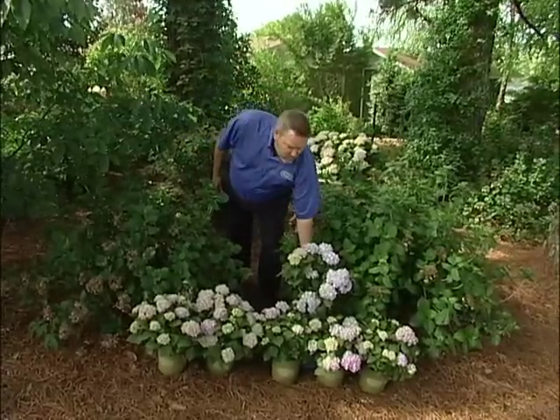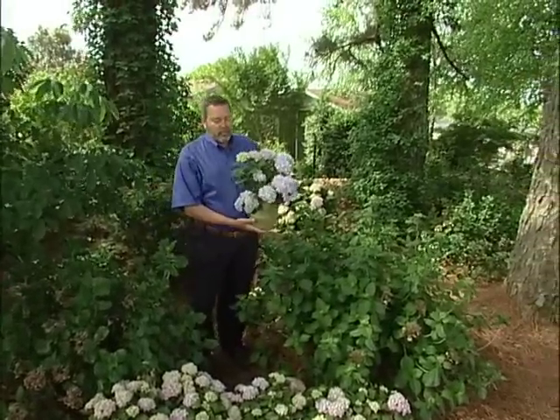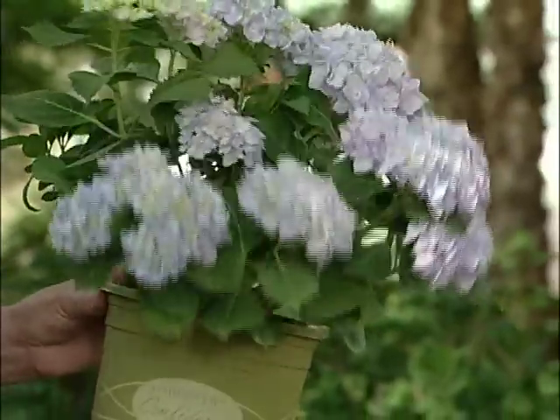We all love hydrangeas. They're big, they're bold, they're romantic. They sort of remind you of your grandmother's garden. This is not your grandmother's regular hydrangea.